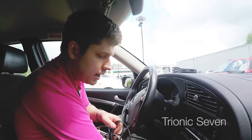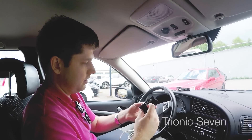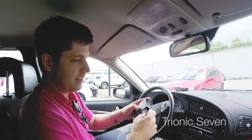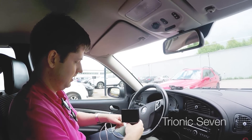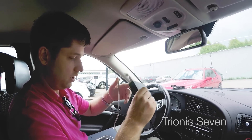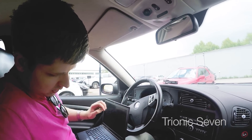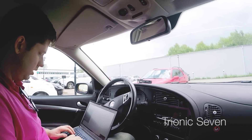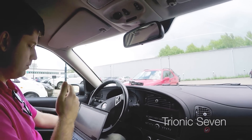Luckily for us, the 2008 Saab 9-5 has the PBUS adapter outlet down in the diagnostic port, which means we can plug it in right away. We have a camera person filming us today, so that's nice — I can have both hands. The combi adapter is extremely useful. Plan A today is to pull the software from the car, then modify it and put it back in.